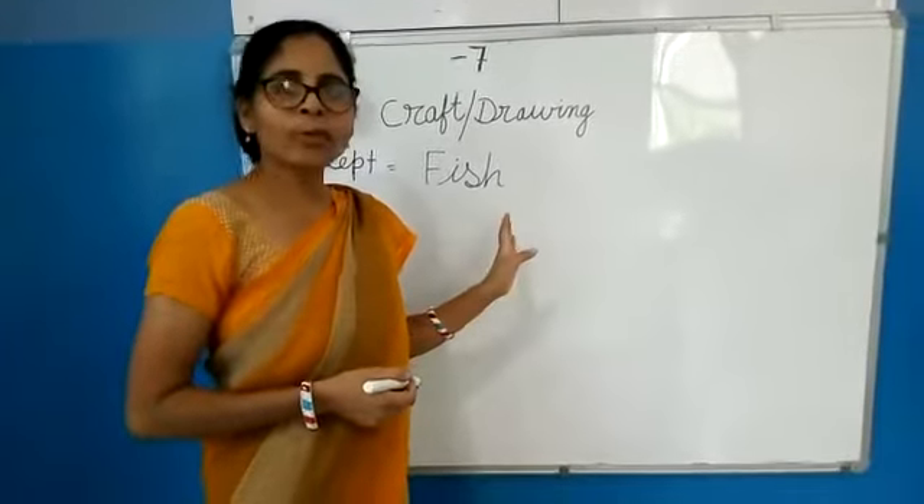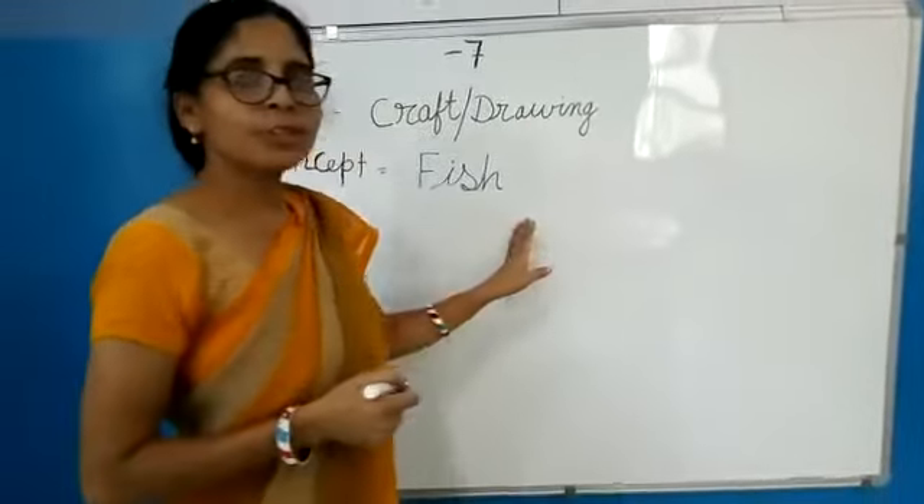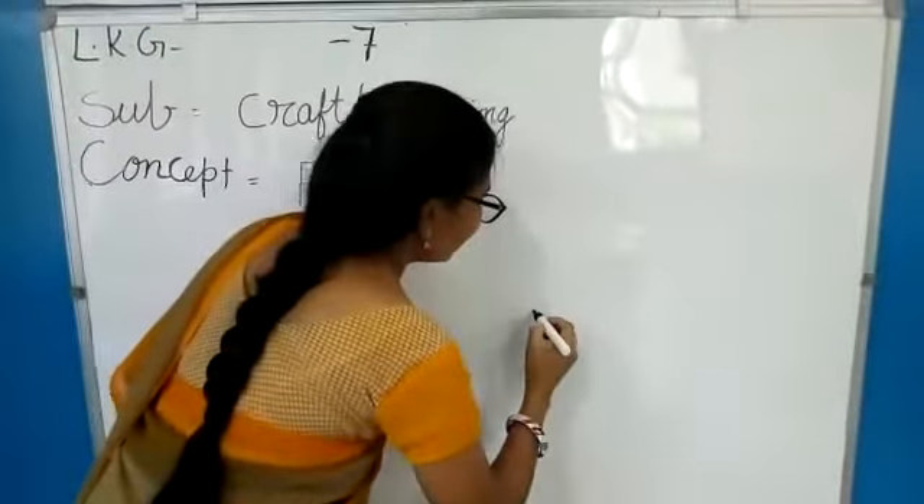Hello, this is our drawing class. Now today we make a fish. Ok. It is very easy.